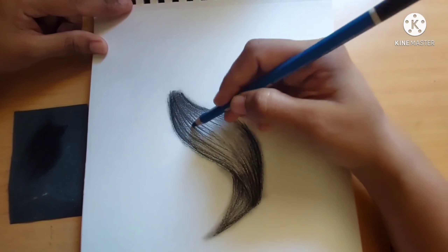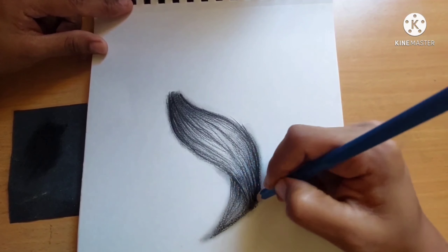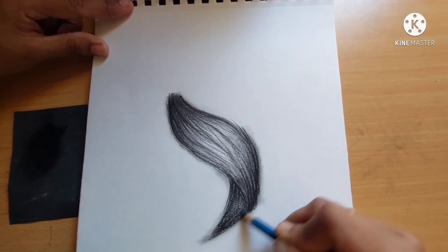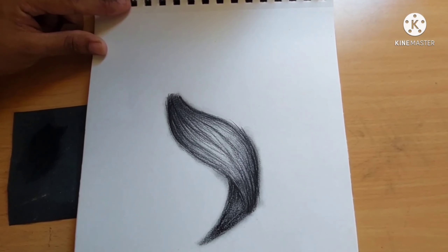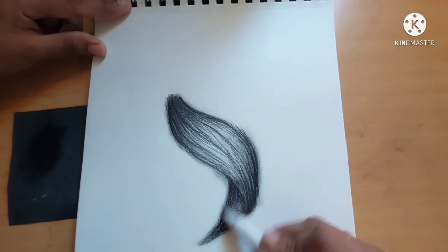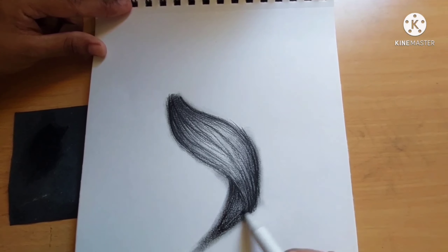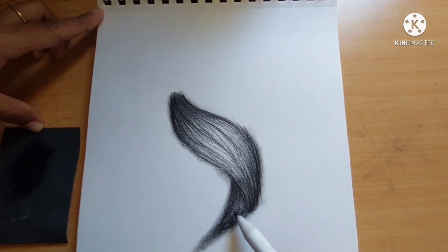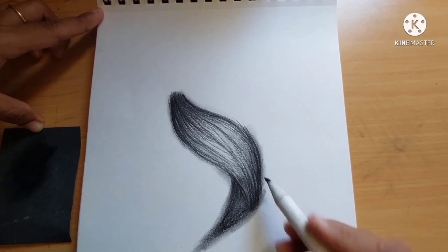You can see some white lines in between the hair strands — that is because of the empty pen refill shading technique. It gives a more realistic effect to the hair. I think many of you know that technique.